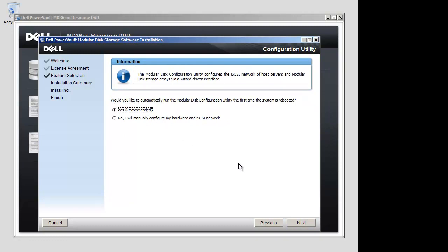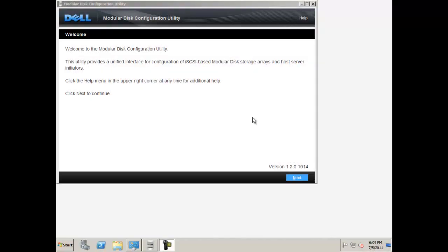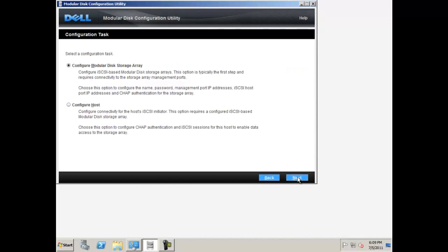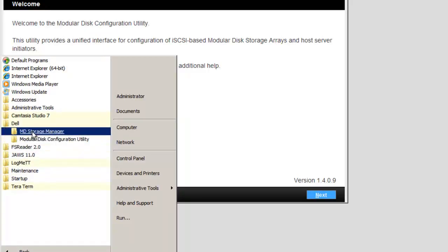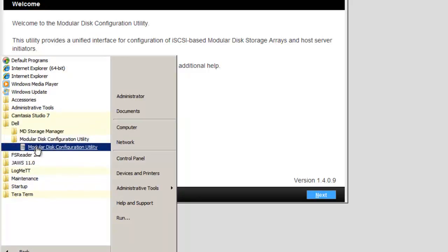When the installation is complete, please reboot the host server. When your server is rebooted, MDCU will begin automatically. This utility provides a consolidated approach to robustly configure the management ports and iSCSI host ports. As a necessary step in the iSCSI process, MDCU creates sessions for the iSCSI modular disk storage arrays for you. Dell recommends that you always use MDCU to configure iSCSI on each host connected to your array.